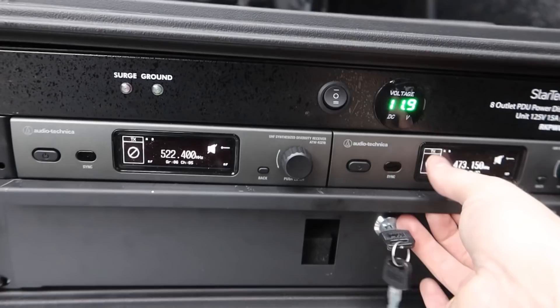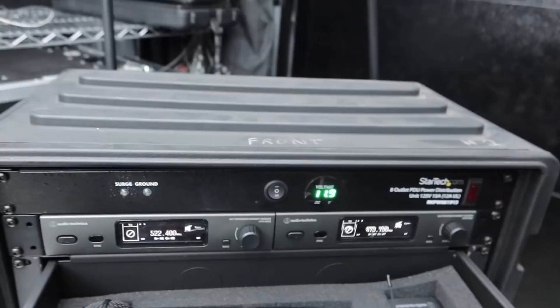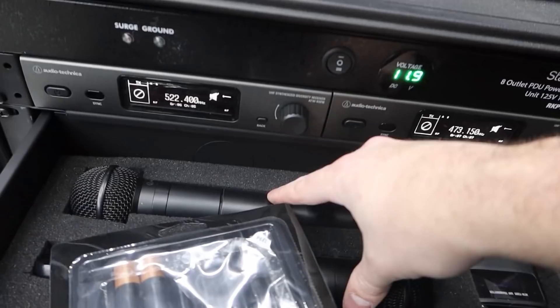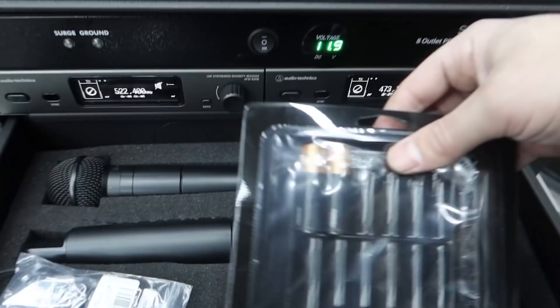Bottom is charged, middle is off, and the top is your battery backup system. As you can see, it powers up our mics. Mics of choice: Audio-Technica 3000, fourth gen — same mics we use in everything. I think between all the DJs in the company we probably have 15 to 20 of these now. We have a 2U rack drawer here. It holds our two lapels and two handhelds, so this system is versatile — you can use it for the reception or for the ceremony.